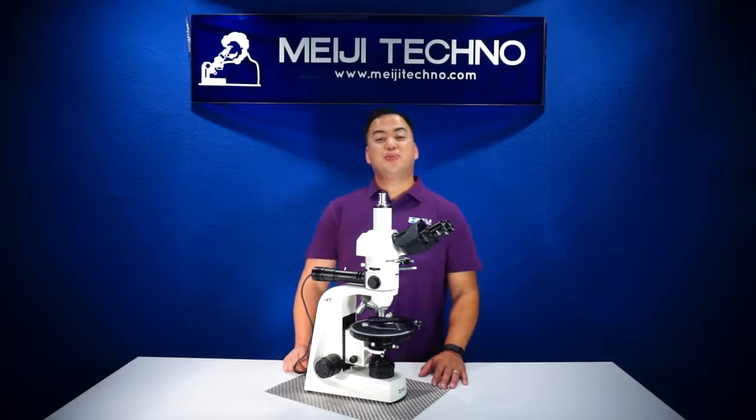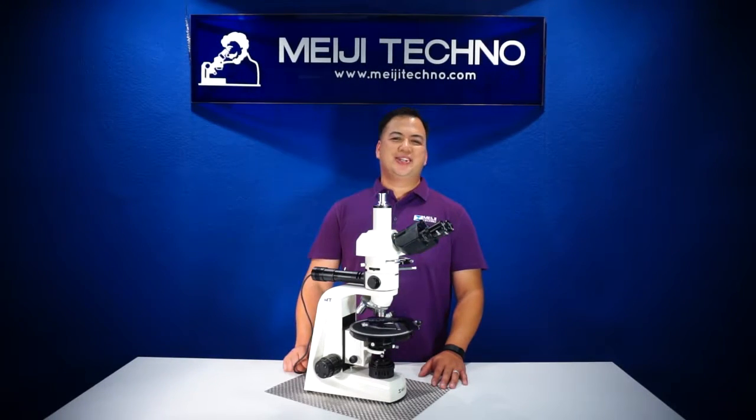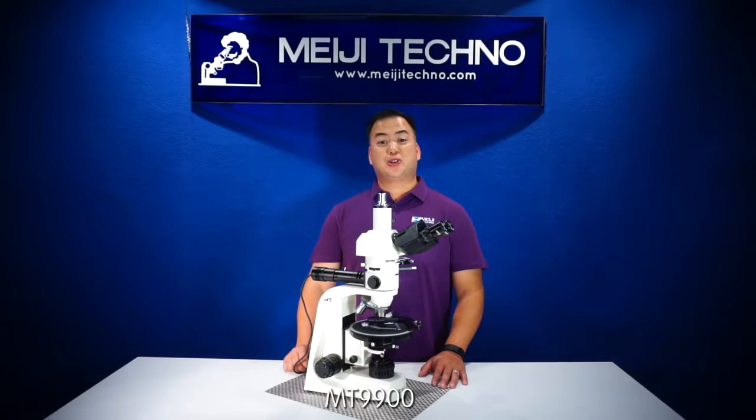Ohayou gozaimasu! Welcome to Miji Techno. Today we'll be discussing our new MT9900 polarizing compound microscope series.